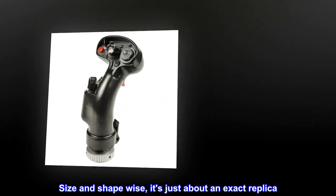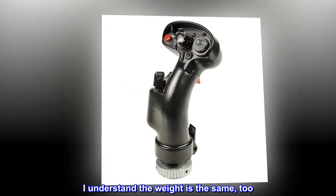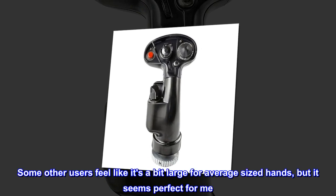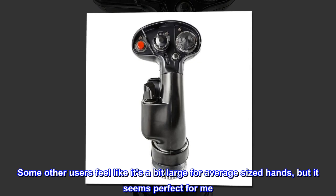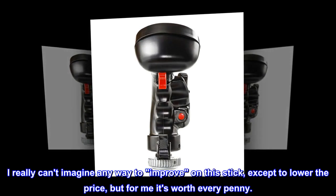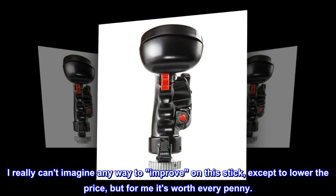Size and shape wise, it's just about an exact replica. I understand the weight is the same too. Some other users feel like it's a bit large for average sized hands, but it seems perfect for me — I wear glove size L or XL. I really can't imagine any way to improve on this stick, except to lower the price, but for me it's worth every penny.